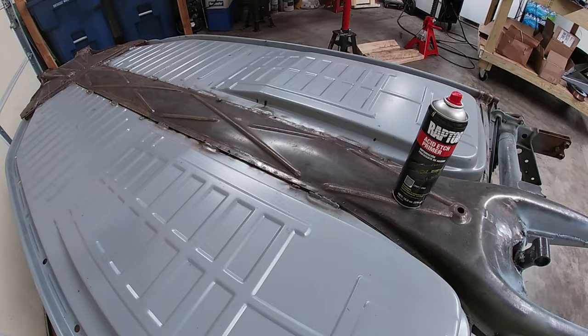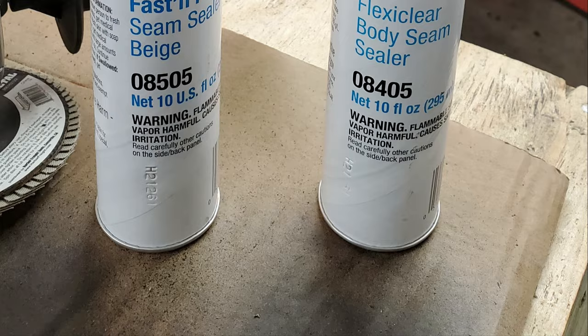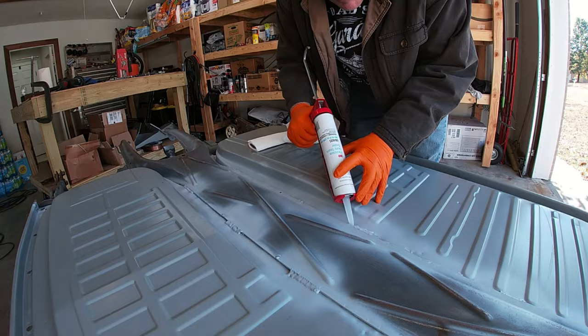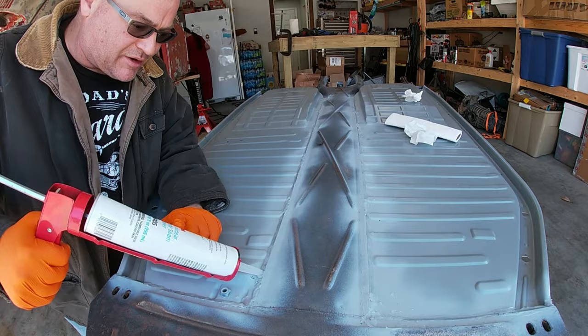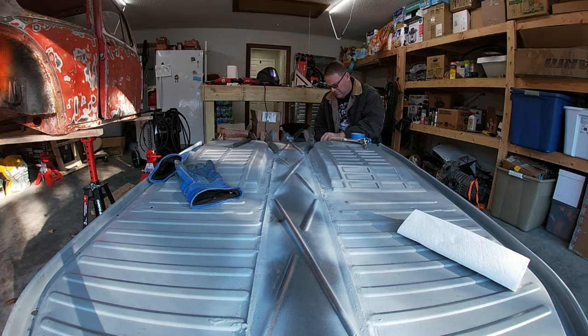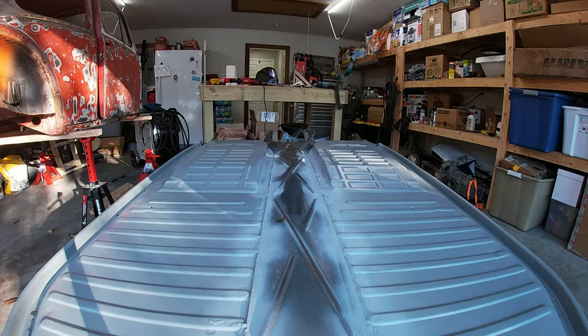With all the welding done on the bottom side, I used a wire brush to clean up the welds, then rubbed everything down with some acetone. Then I went to the auto parts store and picked up some 3M seam sealer. I'm putting down thick beads and forcing the sealer into the crevices between the old and new floors. I gave the seam sealer a day or two to dry, then hosed the entire bottom of the pan with acid etch primer.